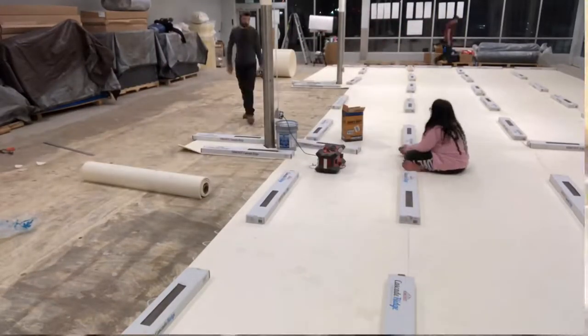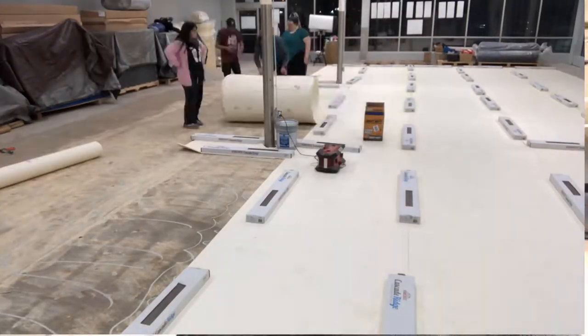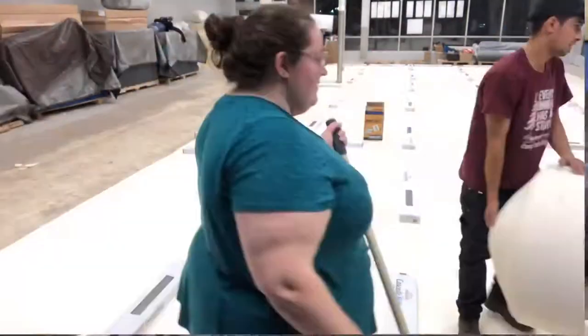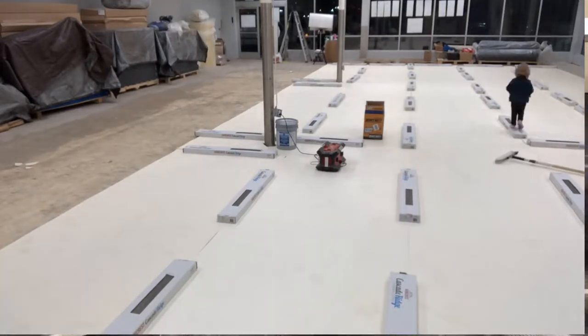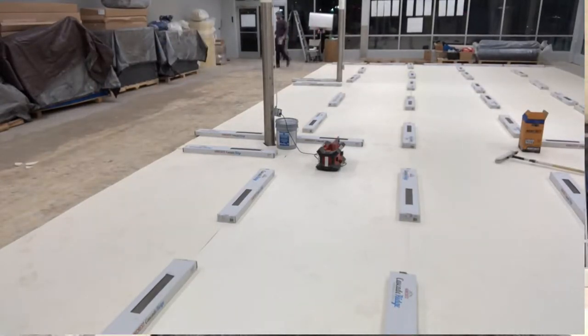I'm excited to try my hand at this vinyl plank flooring. I've done hardwoods, I've done epoxy, but I have not done carpet — that's just way too cheap to hire out. But that's not today; today it's just the flooring, so let's get after it.